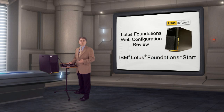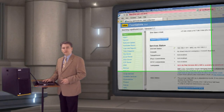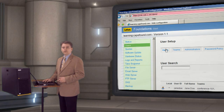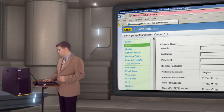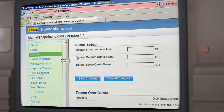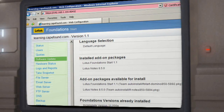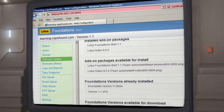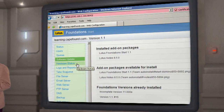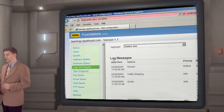Let me now review the Lotus Foundations web configuration environment. Web administrators can view the system status. Under Users, we can create and configure users. Under Quotas, I can assign small, medium, or large quota values. Under Software Update, it shows what add-ons are available and what software is installed — software can be activated or uninstalled. Hardware status can be viewed. Logs and reports show information about the system with color-coded messaging.